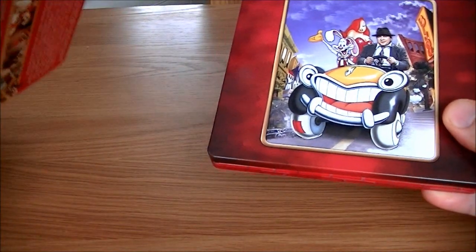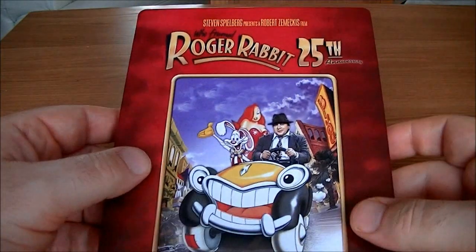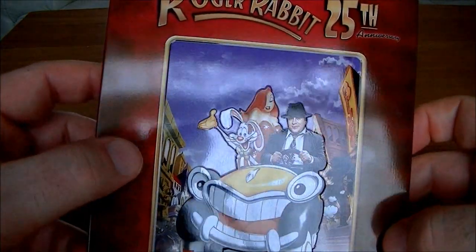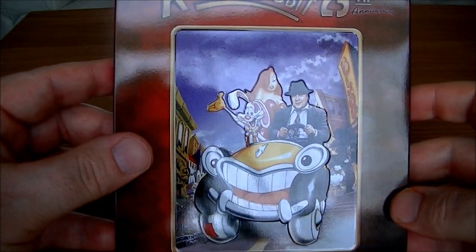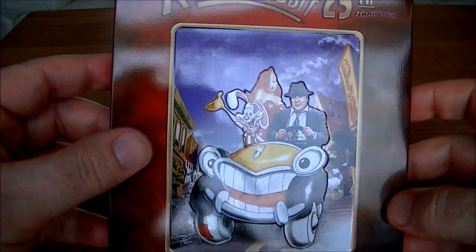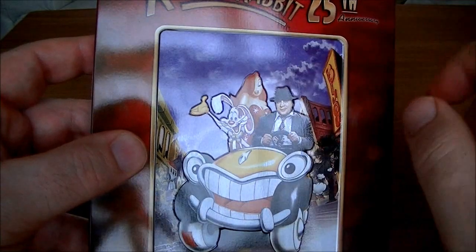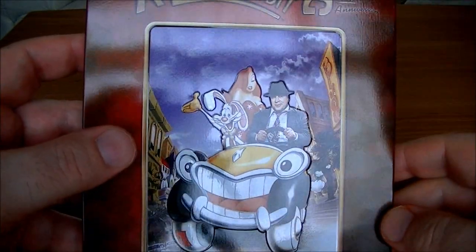There's the J card with all the information on — that can come off. And the Steelbook itself has got some really nice embossing details on it. There's Bob Hoskins with Jessica Rabbit and Roger Rabbit and Benny the Cab, all in bas-relief coming out. There's a nice border going around there — that's really cool.